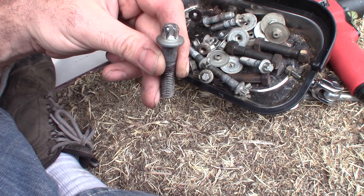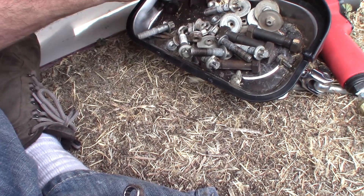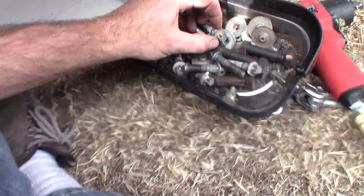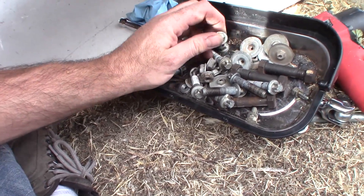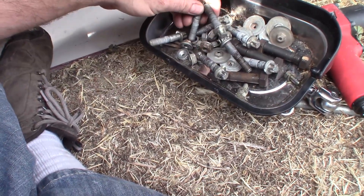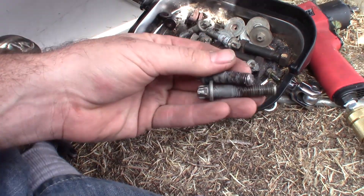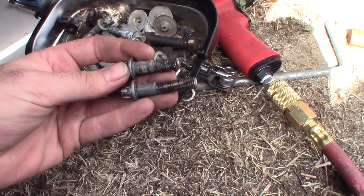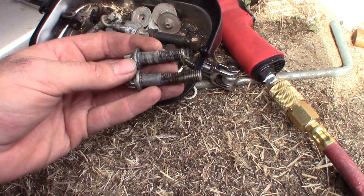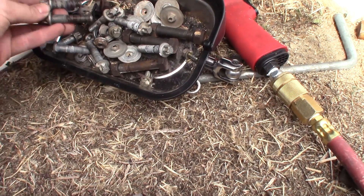You can see how the splines on those bolts have just been getting messed up. What we needed to do was use the proper socket from the get-go. It's very difficult because you don't have a lot of room on the transfer case to get stuff on there. We actually ended up breaking off one of the bolts in the transmission, and we're going to need to drill it and use an easy out, or drill it and tap it. Use the proper tool.